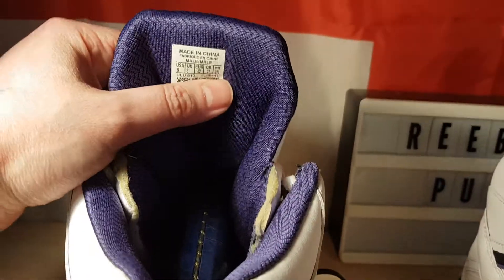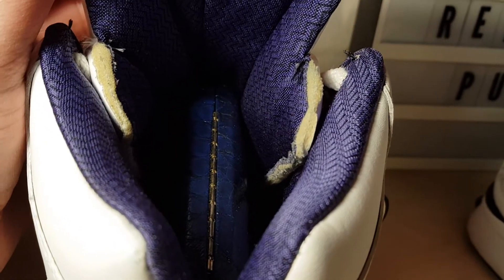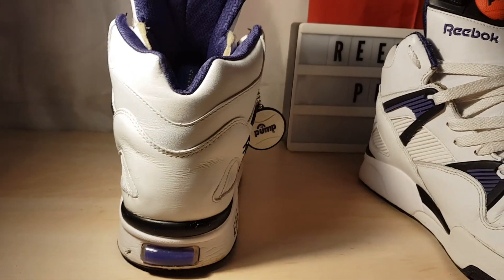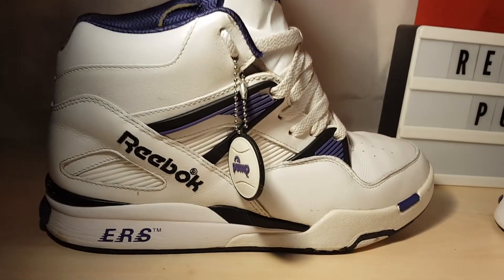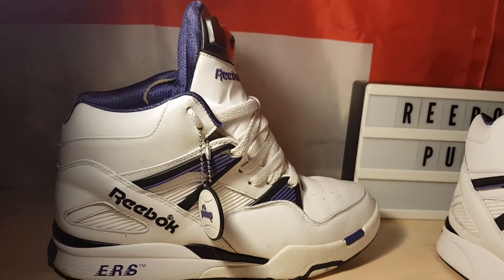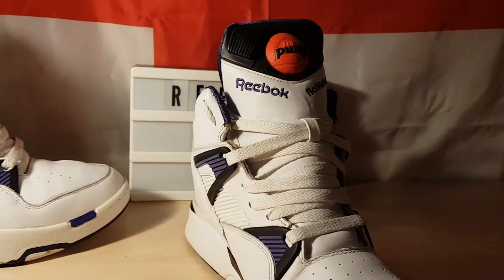Beautiful coloured lining. The comfort is amazing — one of the most comfortable pumps I own for sure, without a doubt, out of any sneaker. Nice padding.